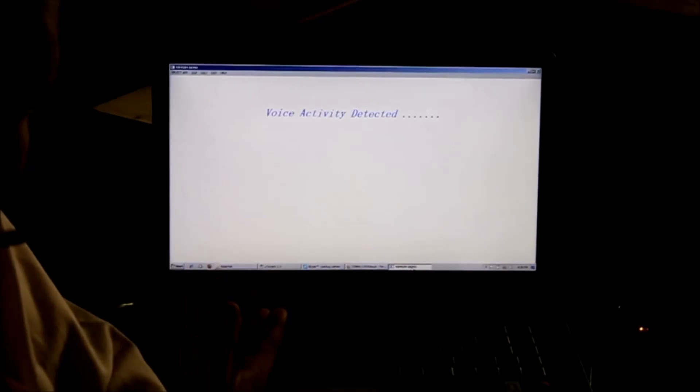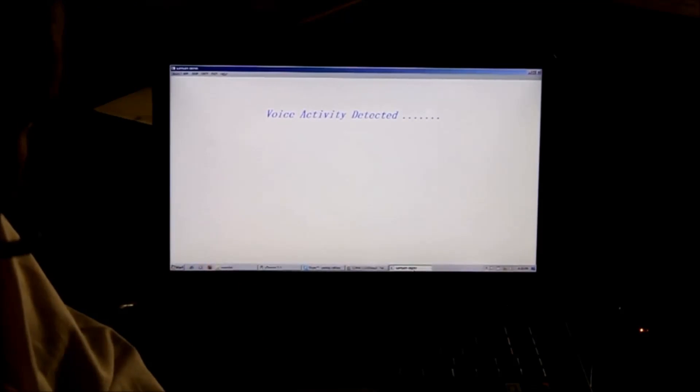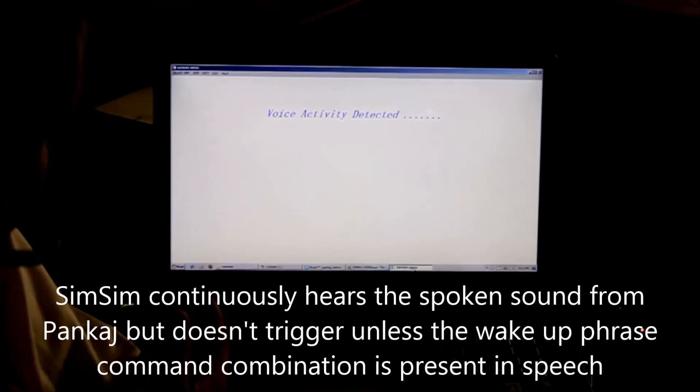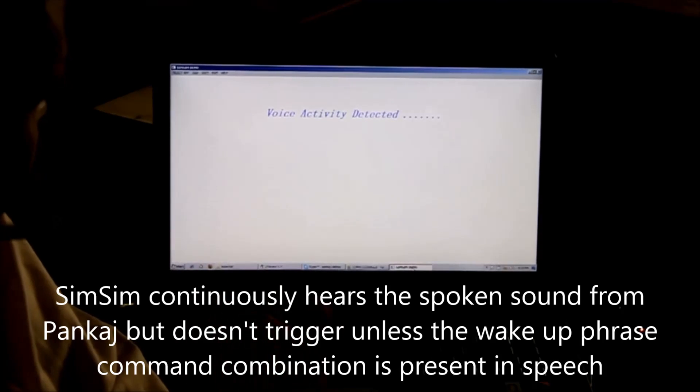So you see it recognized the command. It is to be noted that all this while I was speaking, it didn't trigger unless the command was spoken with a proper wake-up phrase.